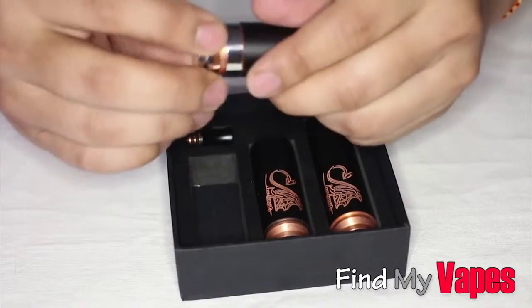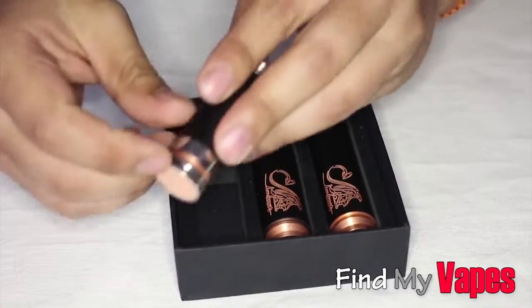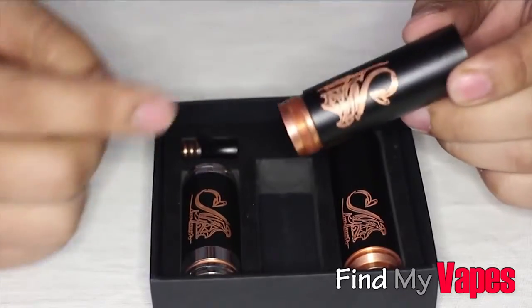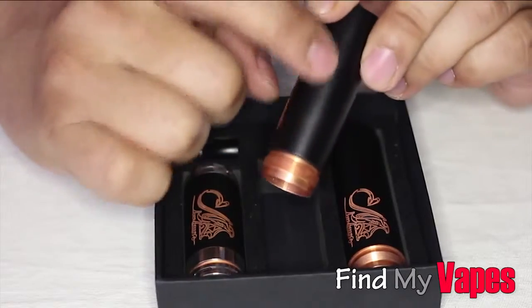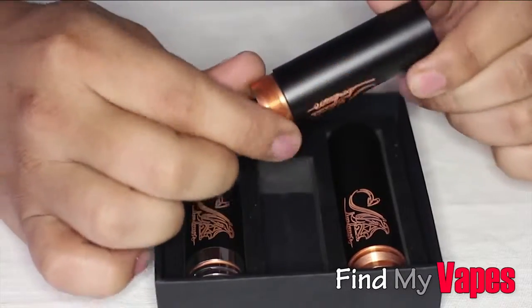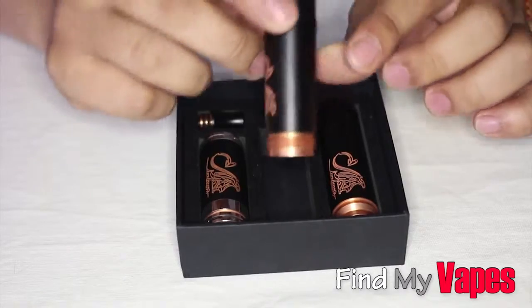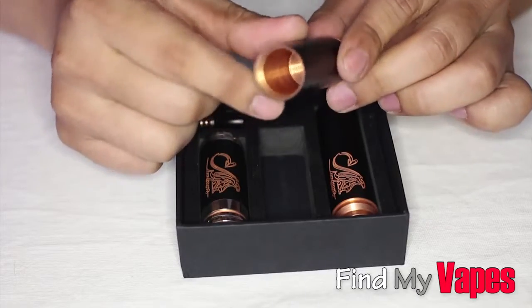Another way you can tell you're not getting an Infinite product: if you look at the Infinite product pictures, on the tubes — take this 18500 tube for example — the locking ring thread is actually coated with the same black coating as the actual tube. But as you can see here, this is just exposed copper. Now these tubes are definitely pure copper — if you can see inside, it is copper straight through. There is a seam in the middle of each tube, but it is all copper.